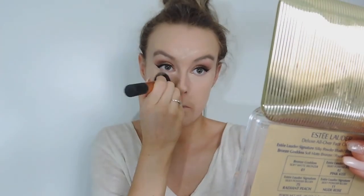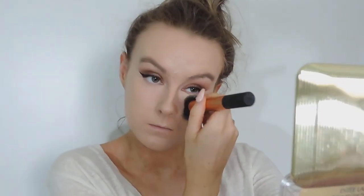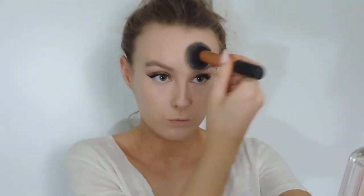I'm just buffing that in with the Real Techniques brush because I don't want too much of a highlight. This concealer is amazing — I think it's a dupe for the Urban Decay Naked Skin Concealer. It's absolutely amazing and I think it was only like 5 euros.